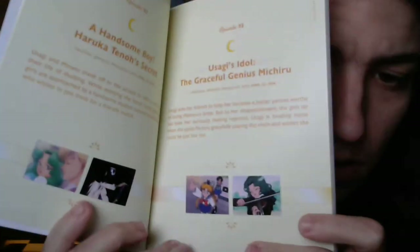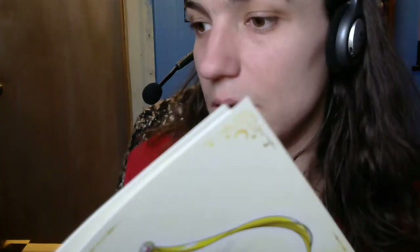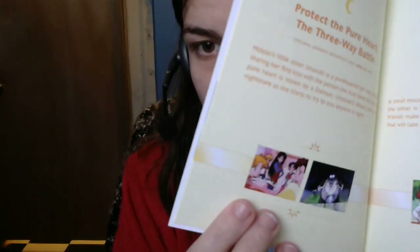Episode 92: A Handsome Boy — Haruka Tenou's Secret. Episode 93: Usagi's Idol — The Graceful Genius Michiru. I know my friend Mary's gonna love this season because her favorite Guardian is in it. Followed by Episode 94: Protect the Pure Heart — The Three-Way Battle. And Episode 95: Let Moon Help With Your Love Problems.